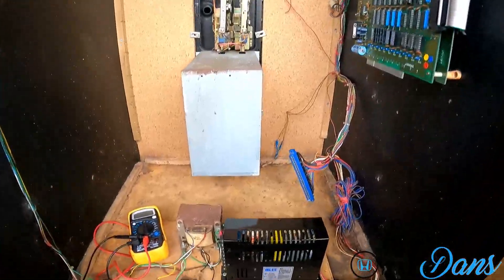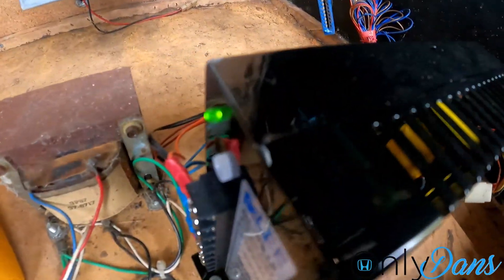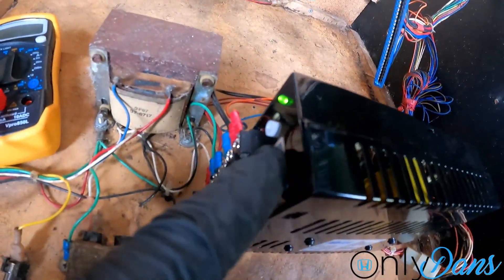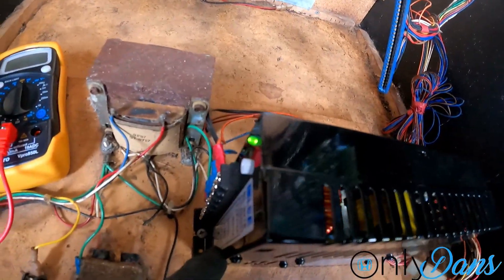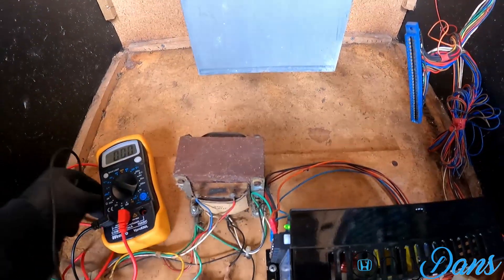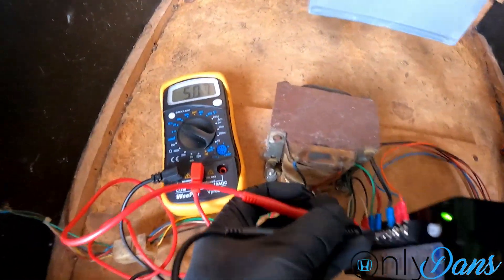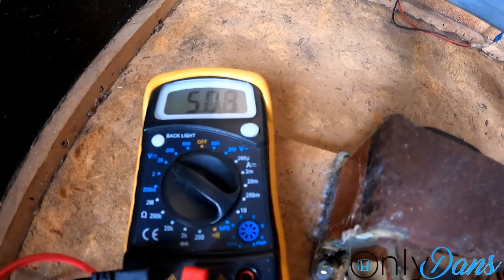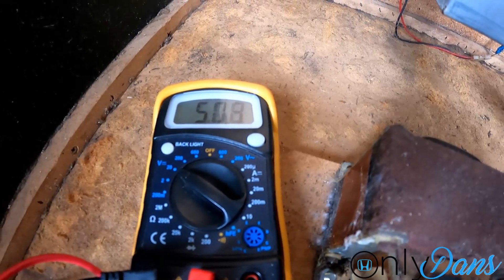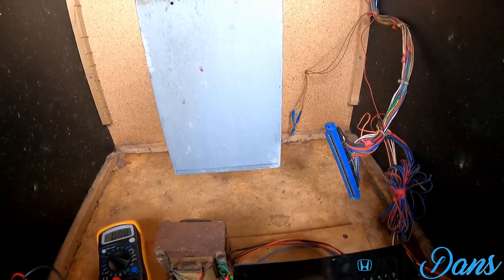The new power supply is fitted — I had to make another screw hole since it's a little shorter. Good news: the LED is on, so we are getting power to it. On these units you do have to adjust the five volts to make sure it's not running too high. I'm checking it now — we're at 5.08 volts, which is pretty close. I'm going to try to dial it down closer to five. Let's hook up the board and see what happens.